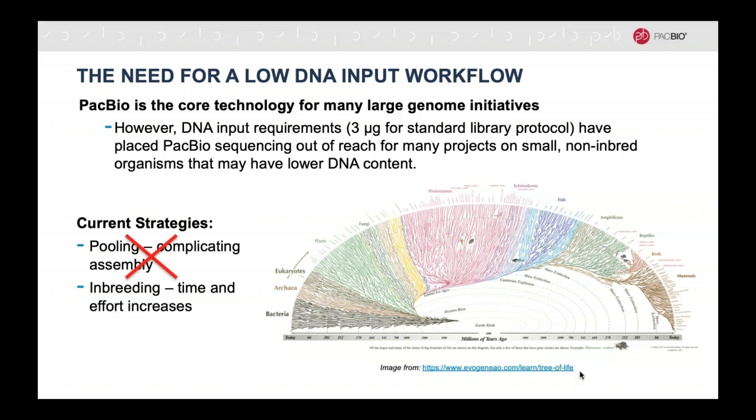Another way is that many labs would opt to inbreed to help reduce the heterozygosity from pooling. But of course, that takes a lot of time and effort to inbreed for multiple generations, and leaves you with an assembly that no longer represents the true diversity in the genome of interest. So with all of that in mind, we wanted to tackle the problem from the other end by reducing the DNA requirement as a whole.